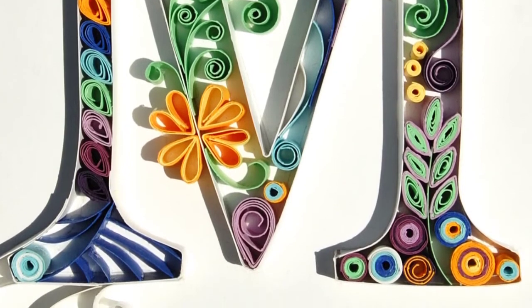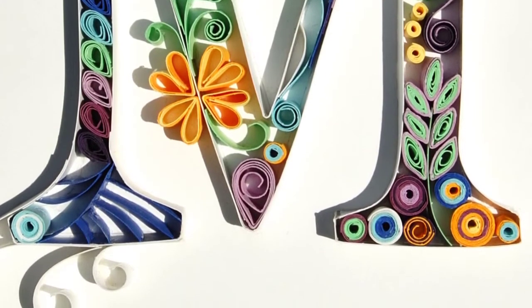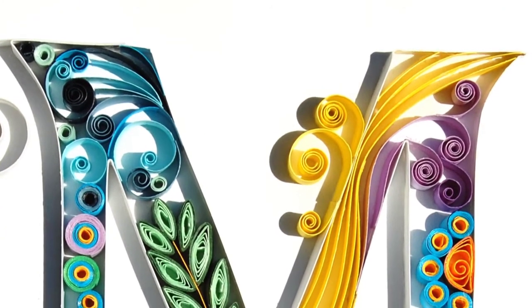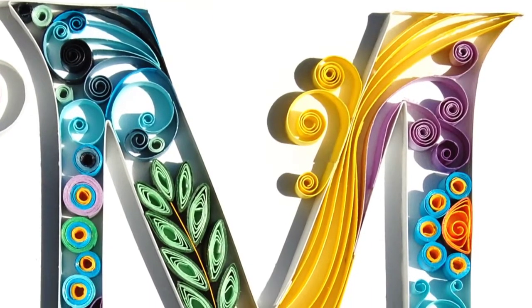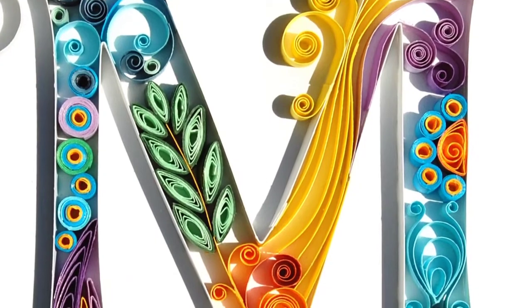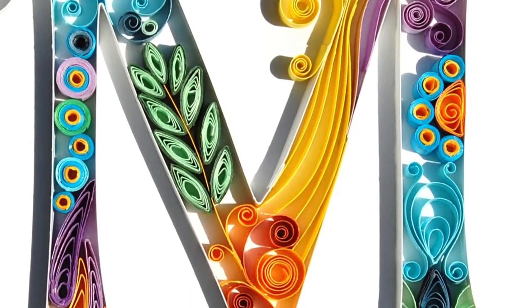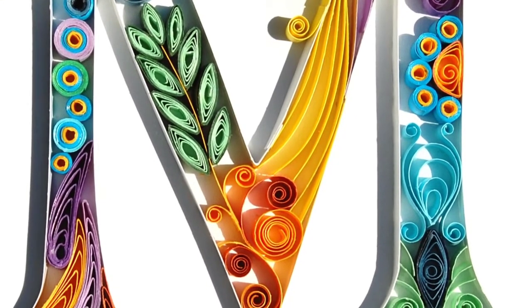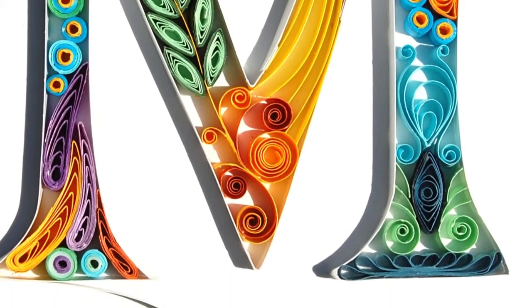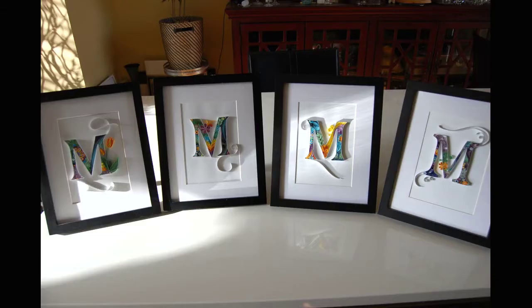With every letter I learned something new, and it was a lot of fun to do all of these M's. I'm hoping that this compilation will help provide some ideas and inspiration on how to fill those letter outlines, whether you're doing an M or not. You'll notice that a lot of these things are just basic quilling shapes, so you got this. Get on out there and happy quilling.